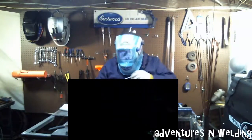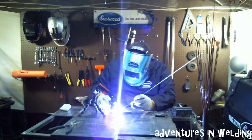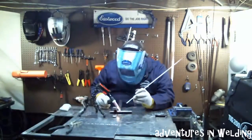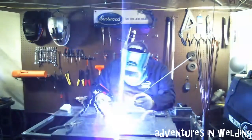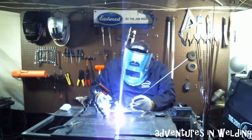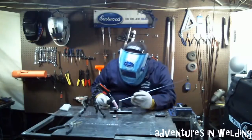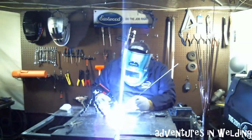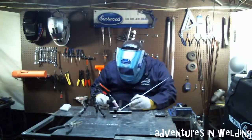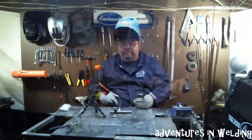We're almost there. All right, now we're going to clean that up and it will be perfect.